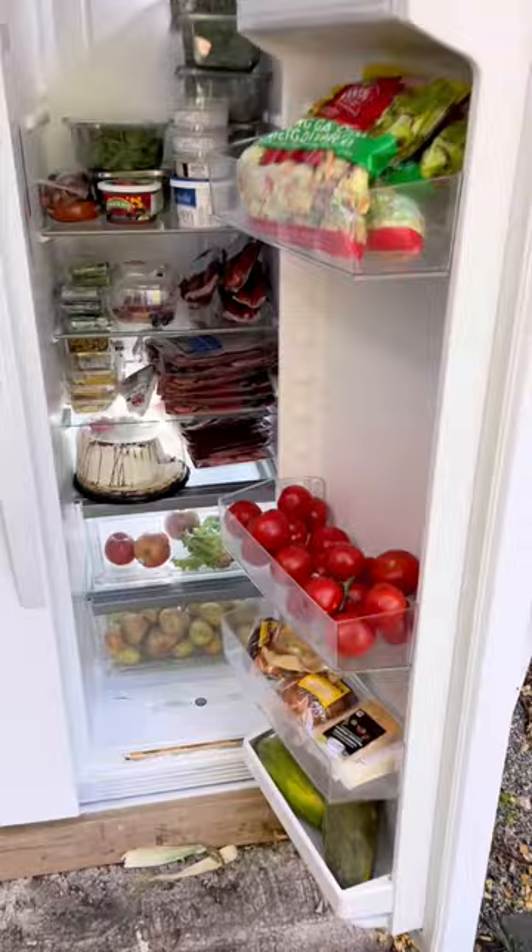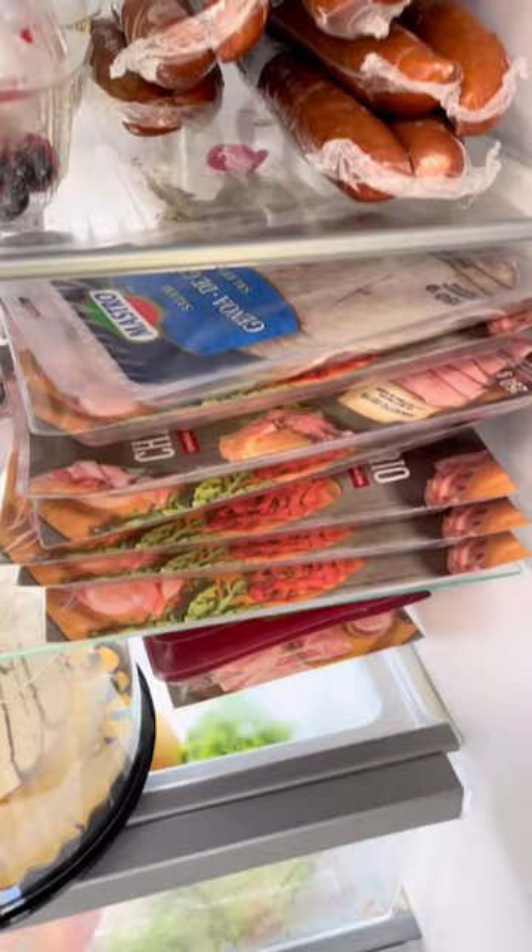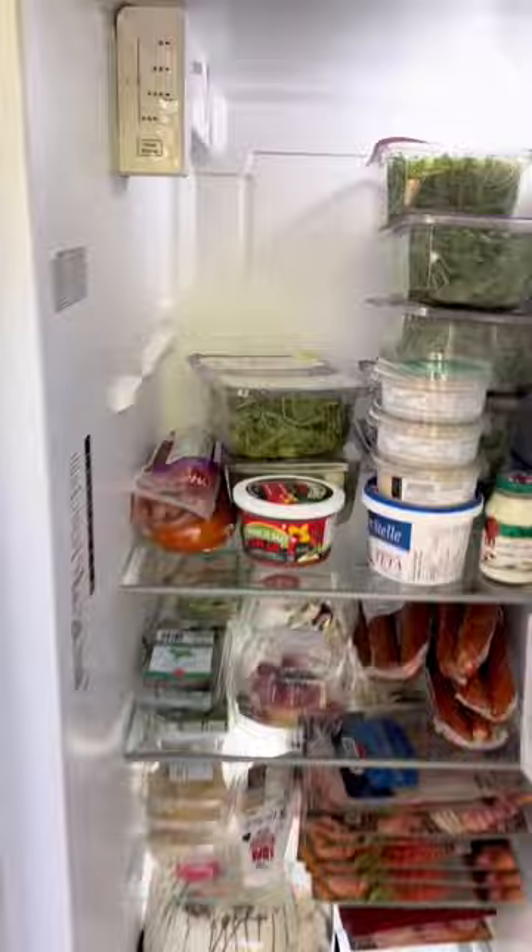We got a bunch of stuff from Save On Foods. We got tomatoes, prepared foods, cheeses, papaya down there, potatoes, cakes. This fridge allows meat to be put in it, so I put some cooked meat products, a lot of arugula, there's some clotted cream — I don't even know what that is — and some salsa.